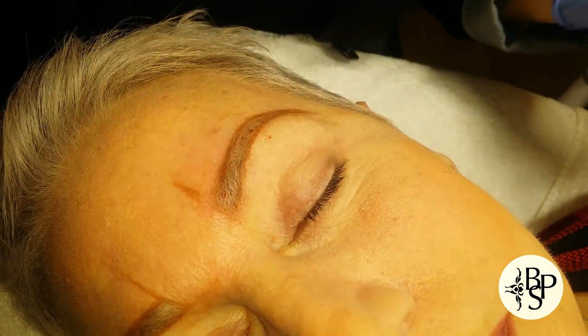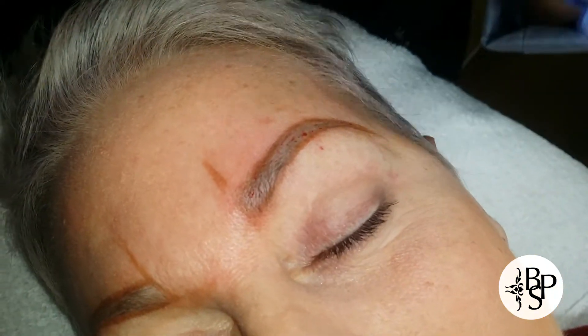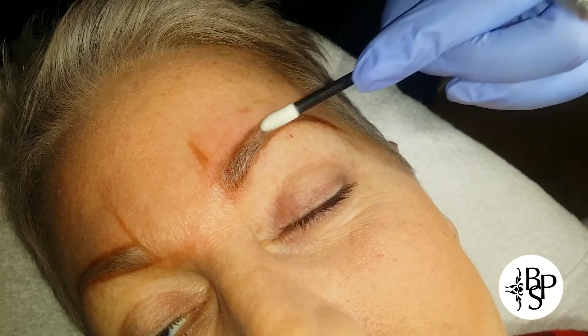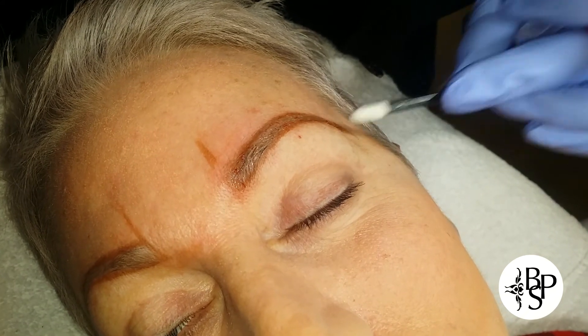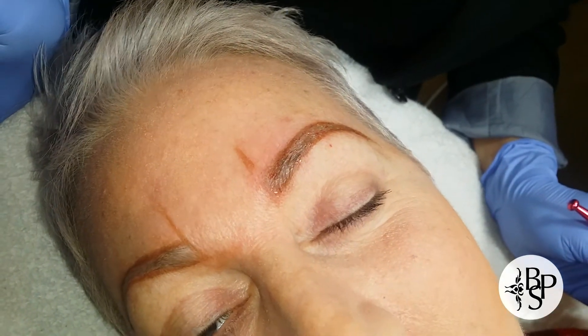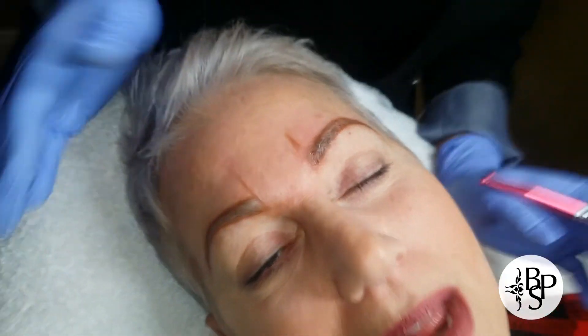Once you've completed this area, we take the topical anesthetic and apply it. This will sit for about five minutes, and at that point Annie will become completely numb — it's actually amazing. That is how we prevent the procedure from being super uncomfortable.